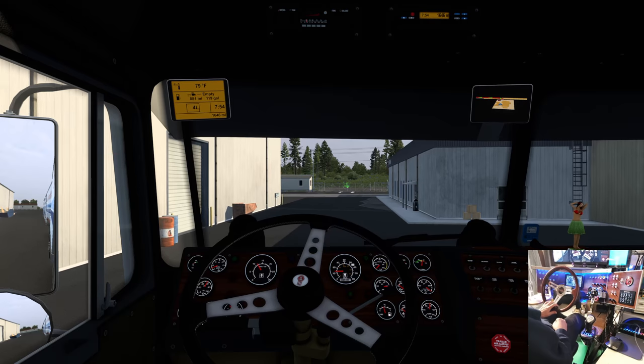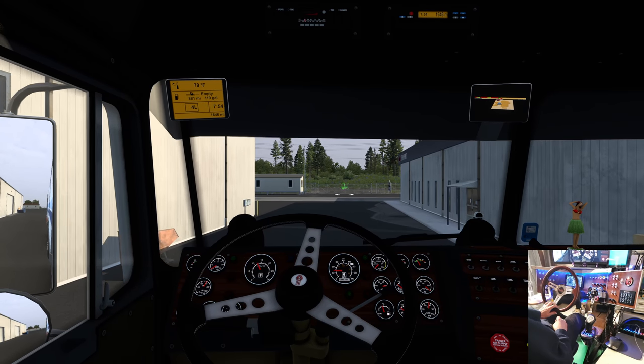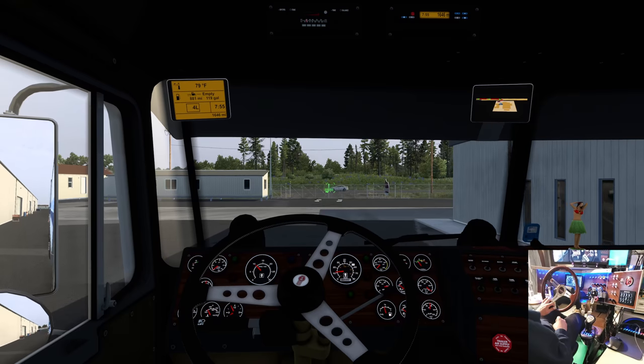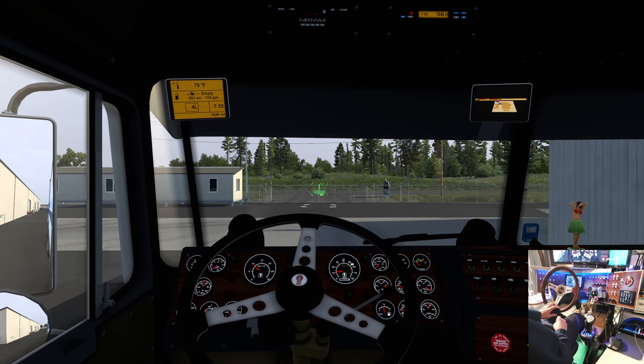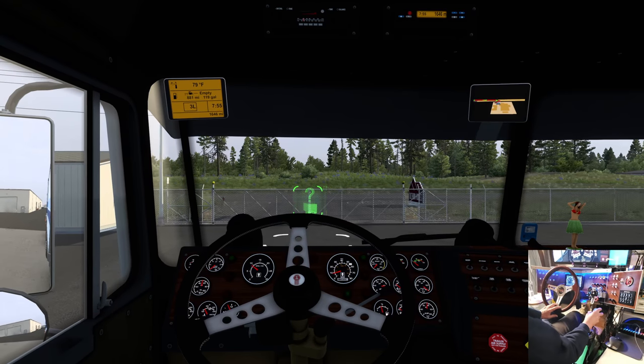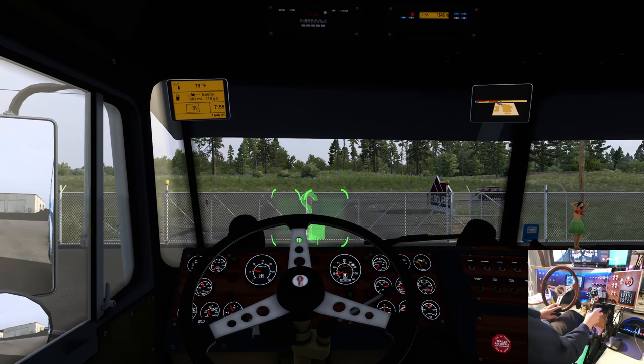I don't know what's going on — I see Scott Sven has been having problems with the double trailers and stuff, and now all of a sudden I am too. I think it depends on the trailer, but my doubles and triples everywhere isn't really working right now either.